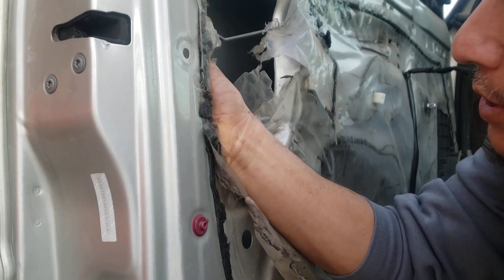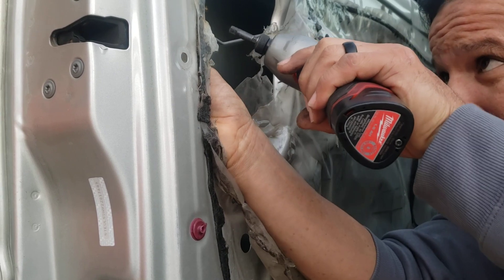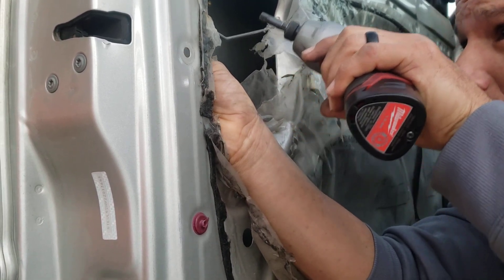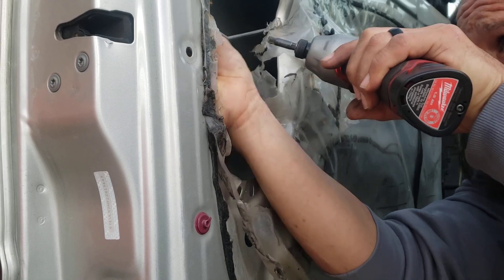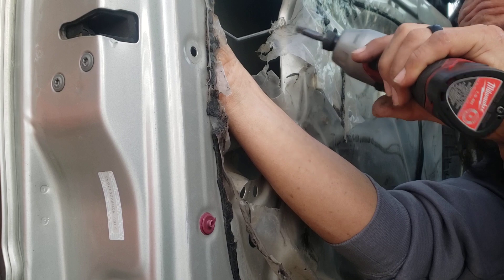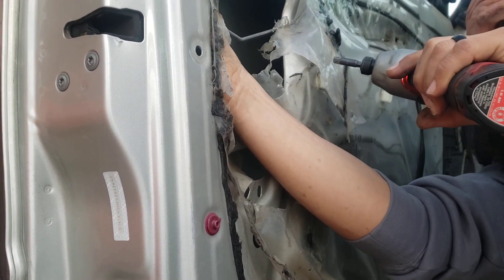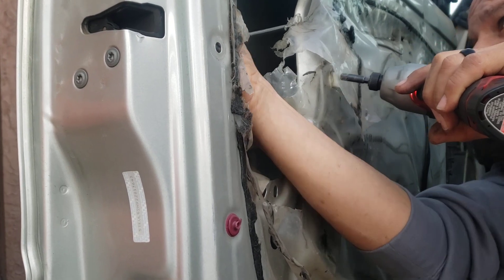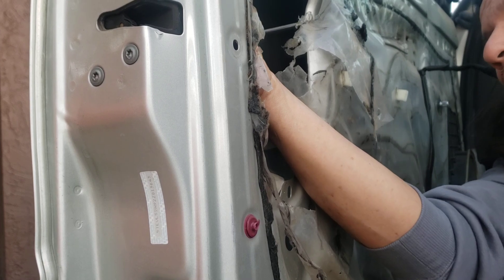Alright guys, pretty much that's how you remove it and replace it. I hope you liked the video and sorry because I don't have my other camera today — I just wanted to show you this because I thought you guys might like it.